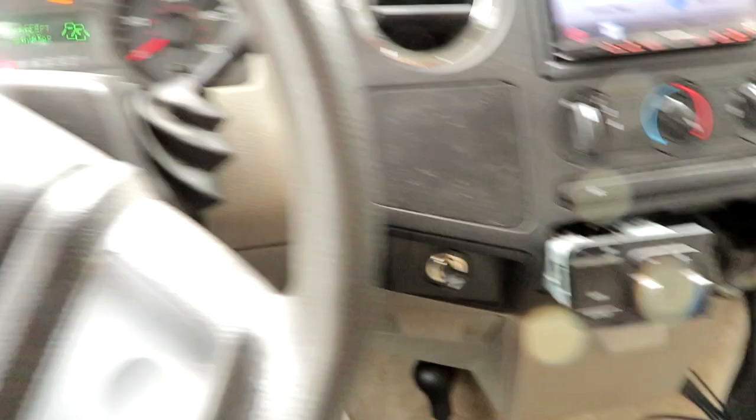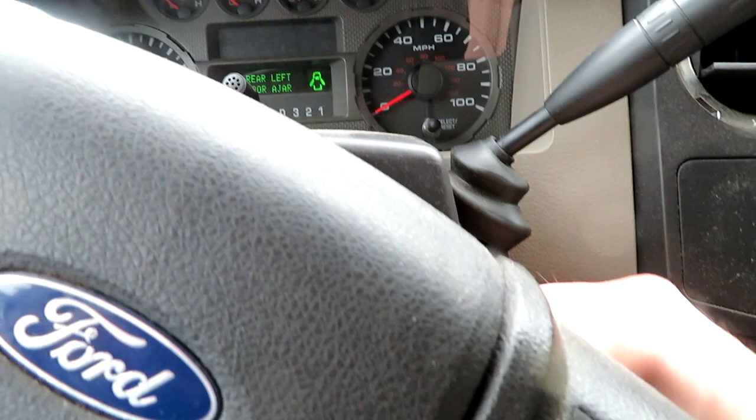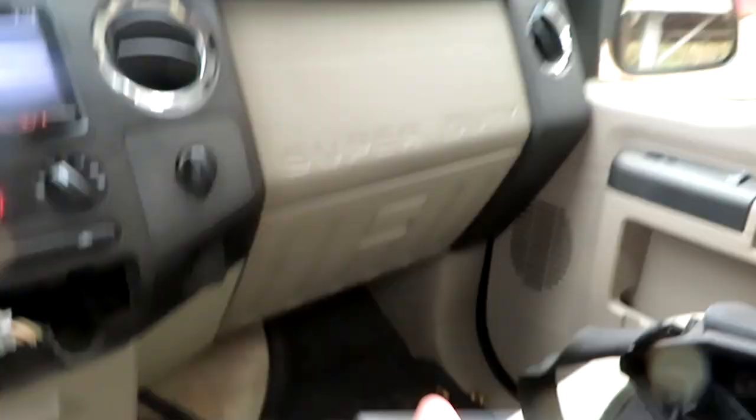Turn the key off, close down ForScan — we are done. Disconnect our ELM connector. Now I'll put everything back together and see if it all works.